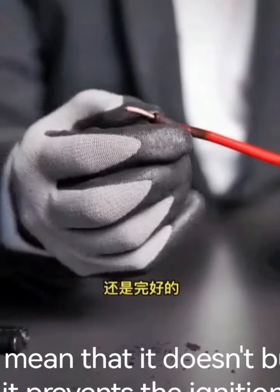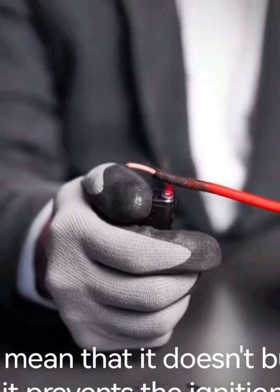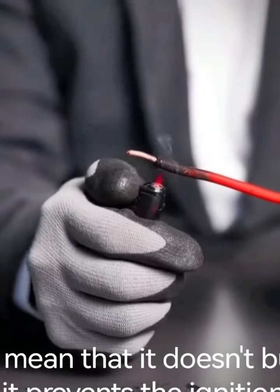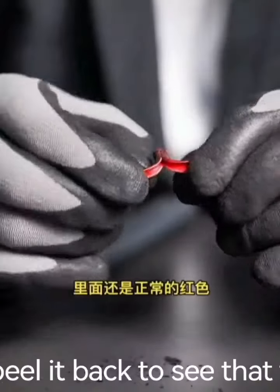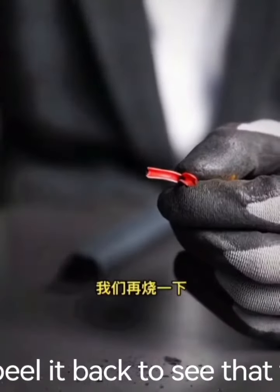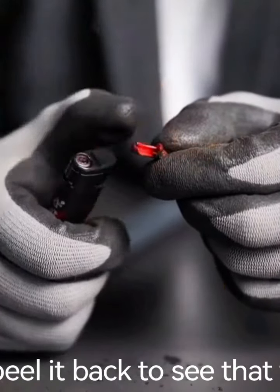We see that it is burnt on the outside with powder falling off when you rub it with your hands, but inside the PVC insulation sheath is still intact. We burn it again and peel it back to see that the inside is still normal red. Let's burn it again.